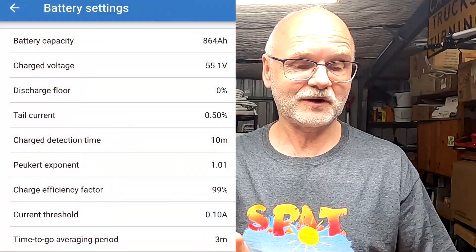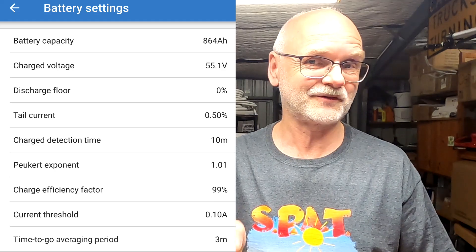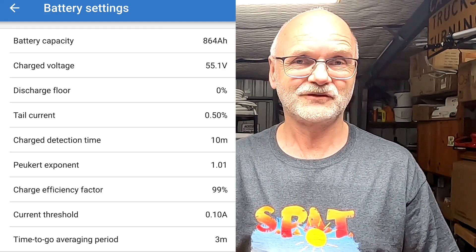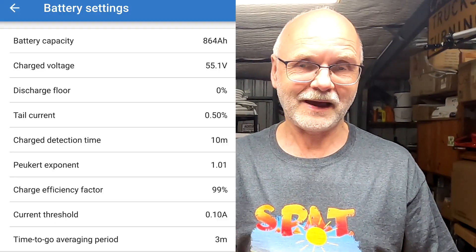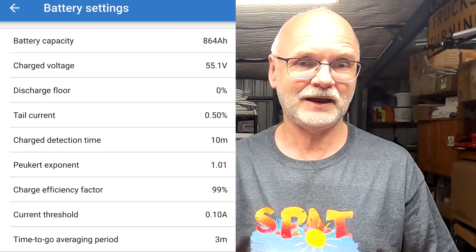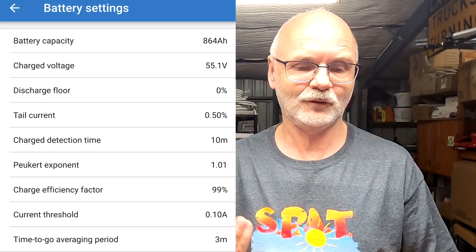Let's have a look at the settings in the Victron Smart Shunt. The first parameter is the battery capacity — you need to tell the smart shunt your overall battery capacity so it knows what 100% is. In my case this is 304 ampere hours plus 280 plus 280, which is 864 ampere hours at 50 volts — that's insane, 44 kilowatt hours.